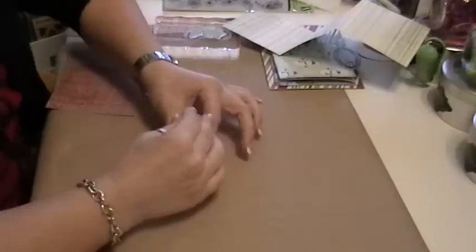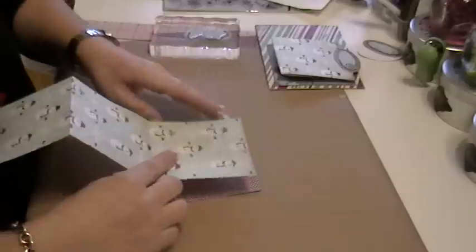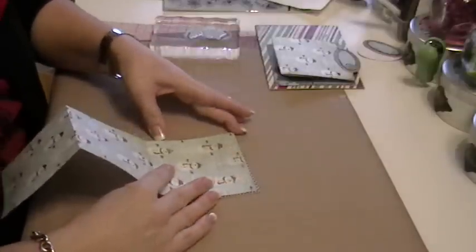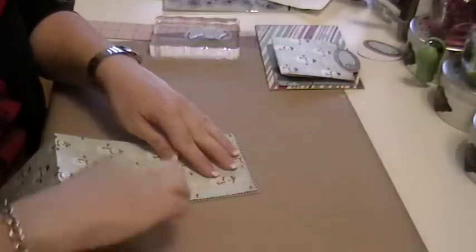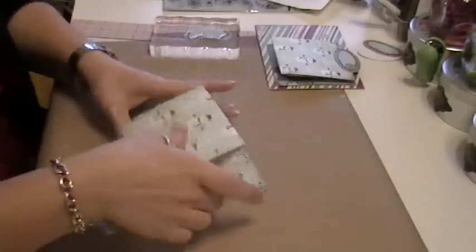Okay, I'm going to start hurrying so I don't run out of time like last time. This is my mat piece, which is four and a quarter by four and a quarter, and that gives me a one-eighth inch mat border around my piece.